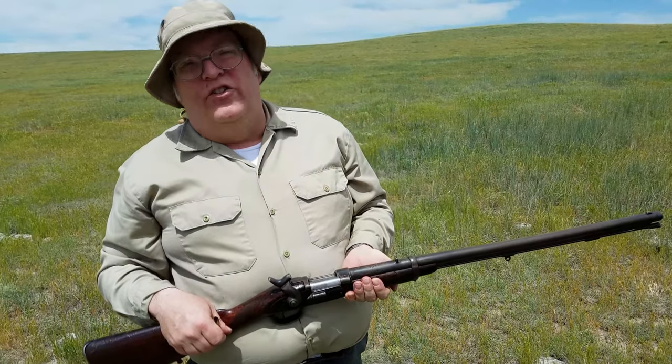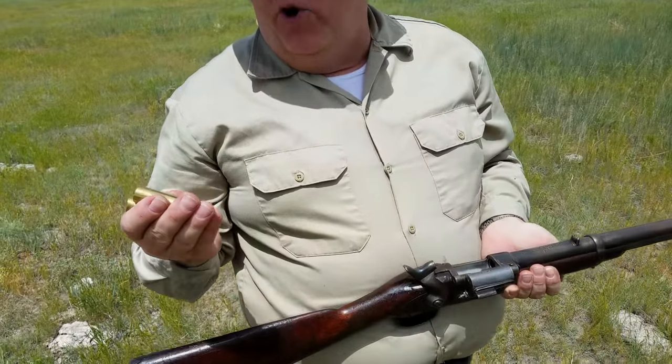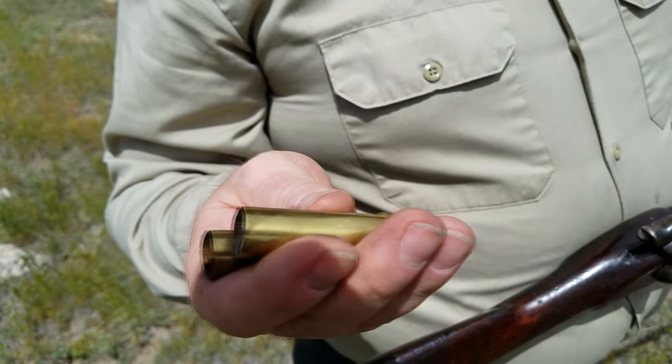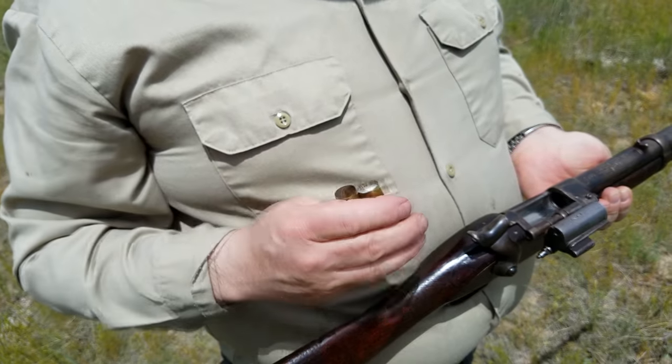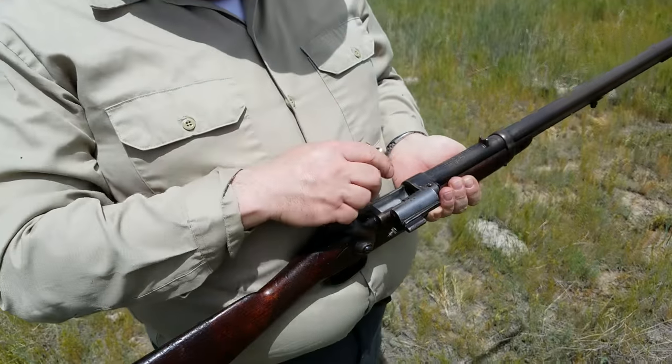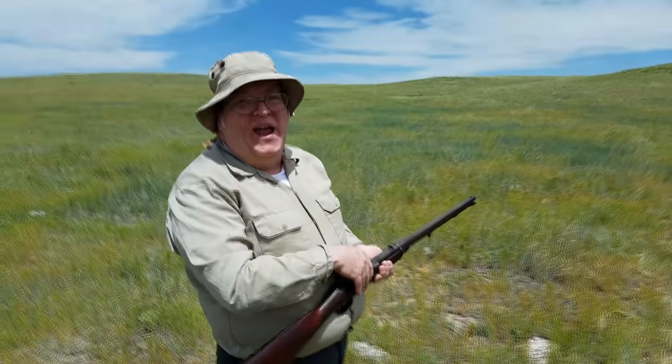I can tell you that it has English proof marks and it's based on a 577 action. The cartridges are two-inch chambered, brass cased, and a little bit odd. I have to make them myself because there's no such thing as buying these things commercially made.